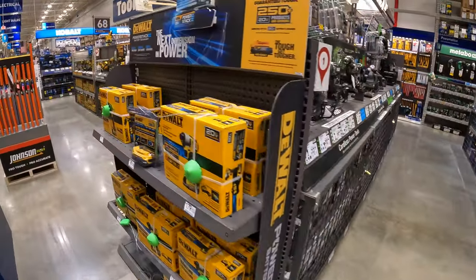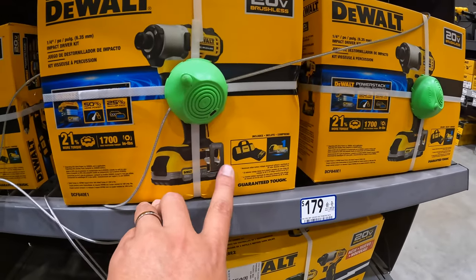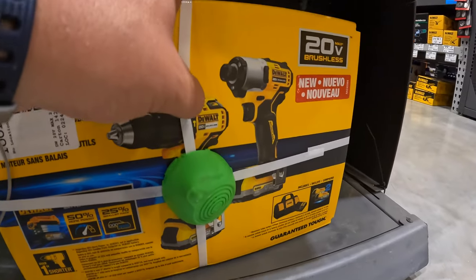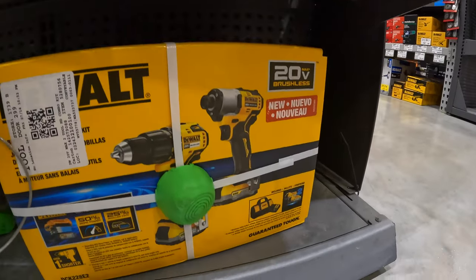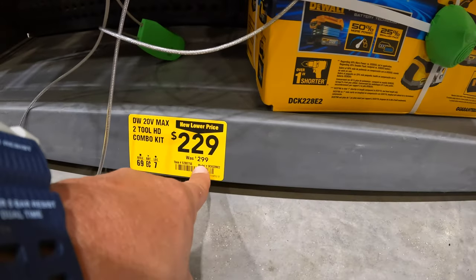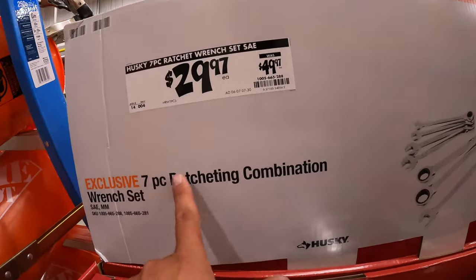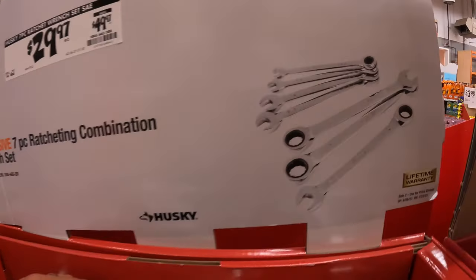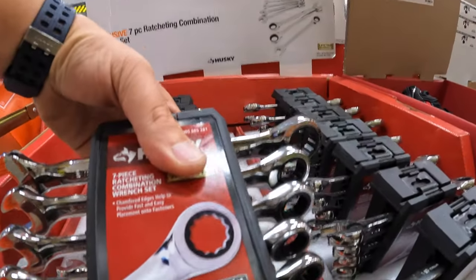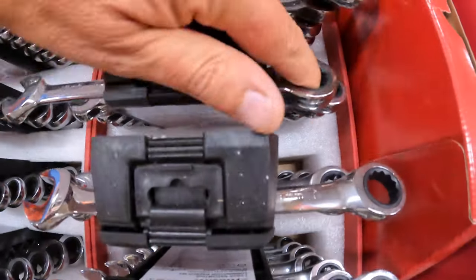DeWalt does have a couple of mentions: the DCF840 with a PowerStack battery, charger, and a bag for $179. Or the hammer drill and the DCF840 with two PowerStack batteries — $229, was $299. For $29.97 — was $49.97 — you get the seven-piece ratcheting combination wrench set. I love ratcheting wrenches.